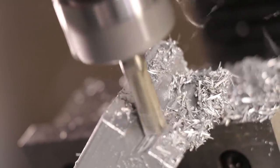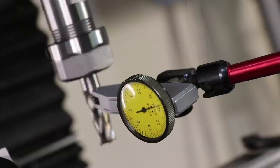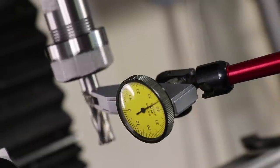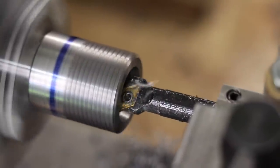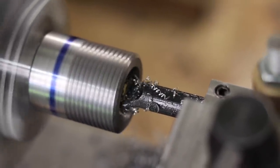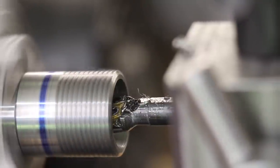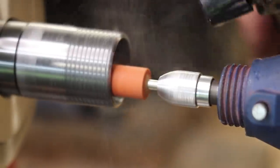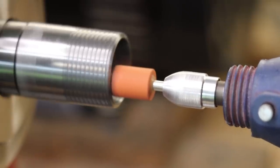Whilst I was very impressed with the results, there were some issues that needed addressing. For one, there were some runout issues with some of the tool holders. I was impressed with the tapers that I got, especially considering that the lathe isn't really set up for cutting accurate tapers. I had a few people suggest that I try and grind the taper to try and get some better results.